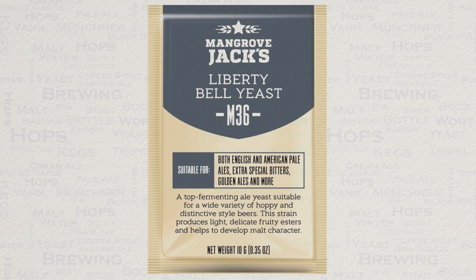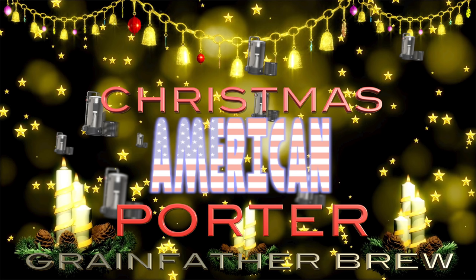Yeast-wise, I thoroughly recommend using Liberty Bell. If you are looking to reduce the sweetness a little more then a US strain can certainly be used, though do keep in mind that Liberty Bell yeast is also a high-attenuation yeast anyway, so the difference will be quite slight.